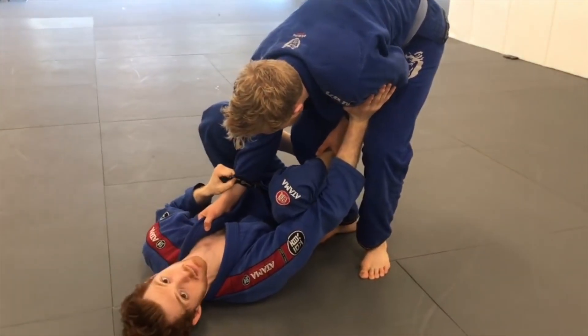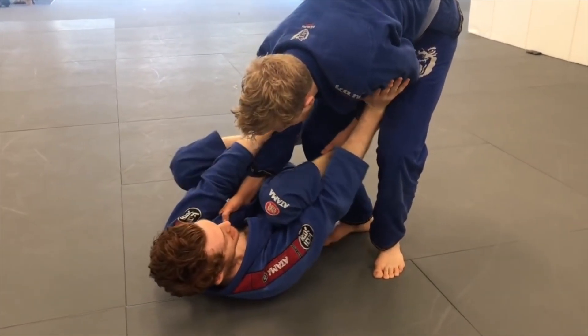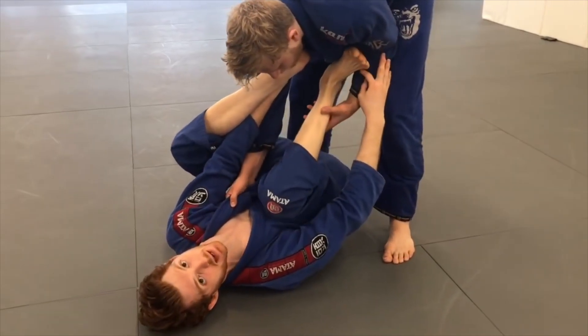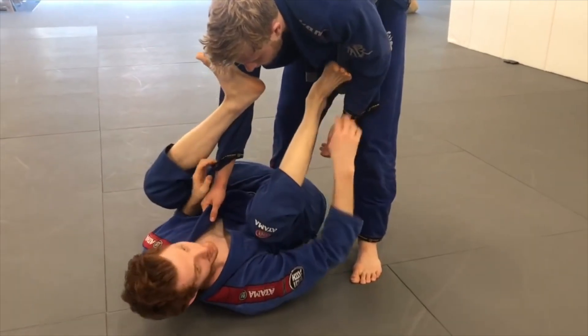You don't need to be super flexible to do this — it's about framing. I see a lot of people grab the sleeve too early and then they can't get their foot up. We want to frame with our hands, keep our core tight, this foot comes over, and now a little push allows me to bring this leg back out. Now you can try to close guard if you want, or start playing spider — that's up to you.